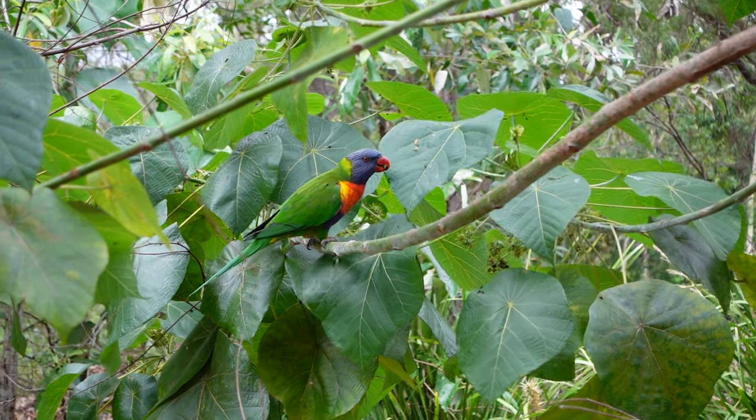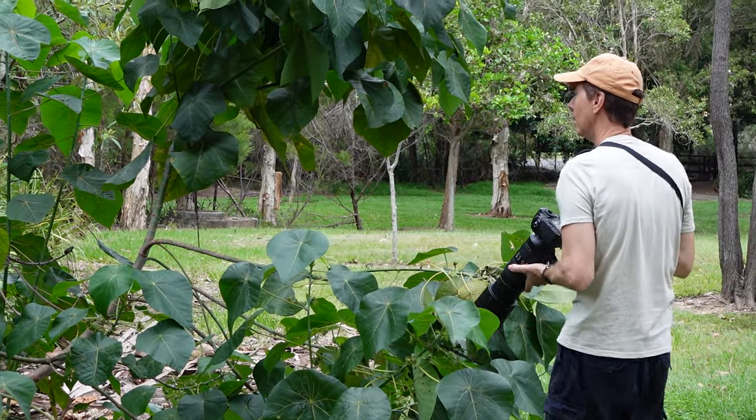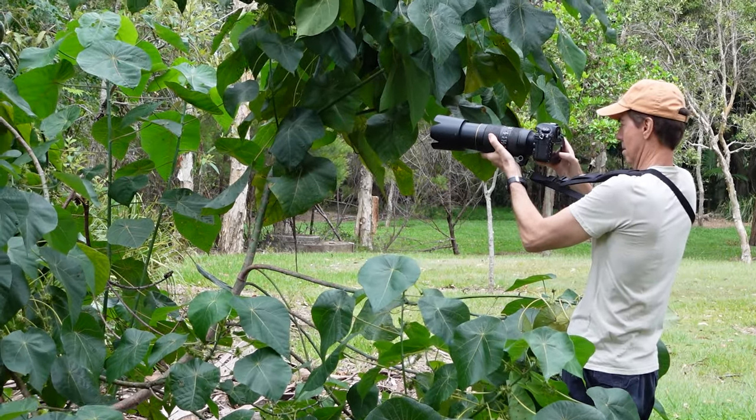Hi guys and welcome back to the channel. I'm back down at my local nature reserve again and I've got the Nikon D850 with the 80 to 400 millimeter lens.